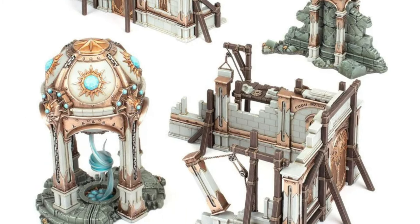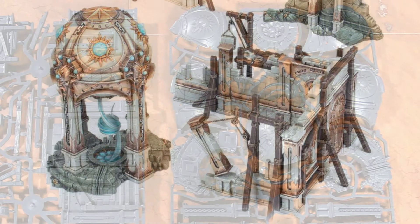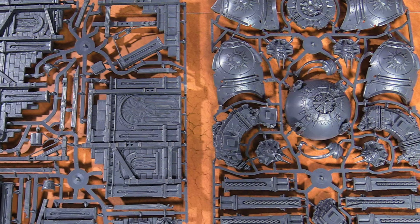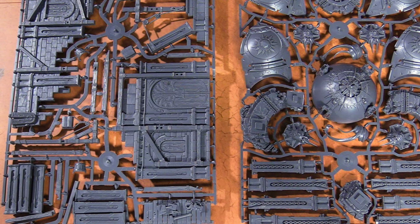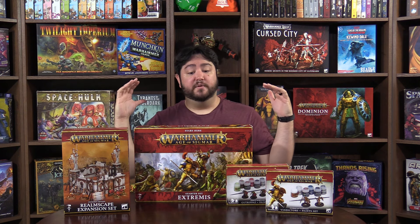I really like this nexus — this is the coolest bit of terrain in the box. It's great for objectives or as the centerpiece of the table. It's got amazing detail and I really do like this terrain feature — I want more of this type of stuff.